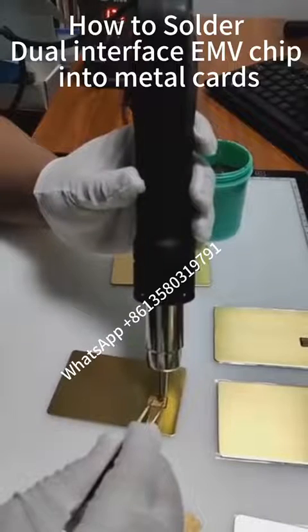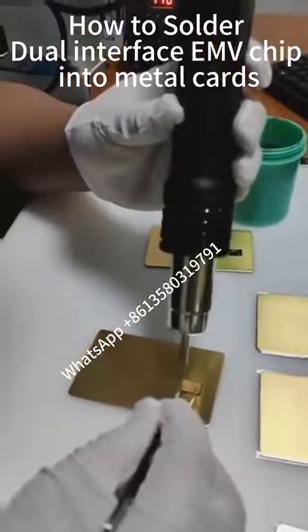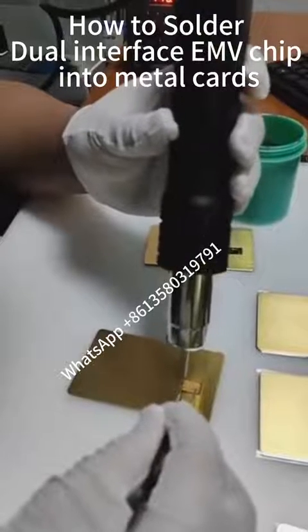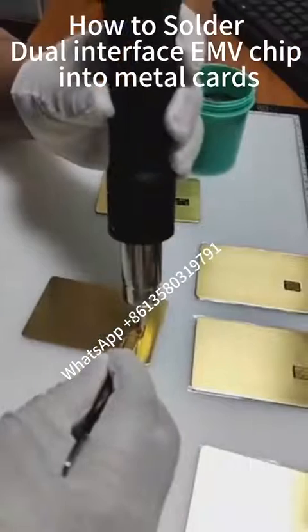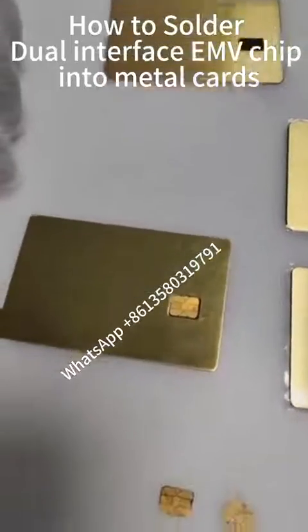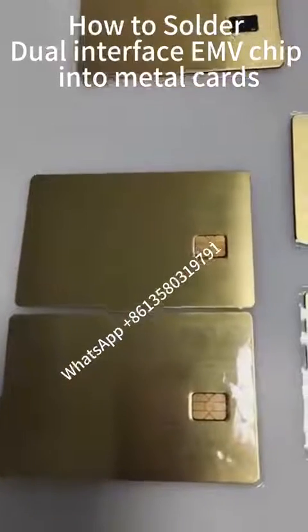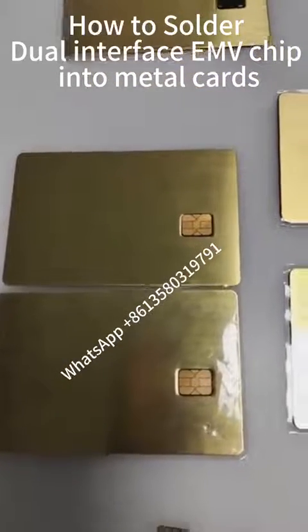Count from 1 to 40, about 40 seconds. Then you can see the slaughtering process. Then we slaughter the other side. Finally, we use tweezers to gently press the chip. We finish the process of welding the dual interface and we check.